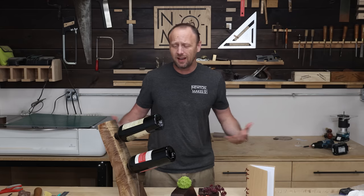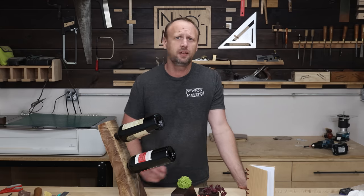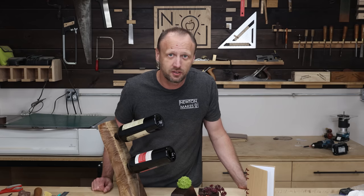There we go — three projects. Really easy to knock out, not really labor-intensive, but big impacts. Hopefully you enjoyed the video, and until we meet again, get in your shop and build something awesome.